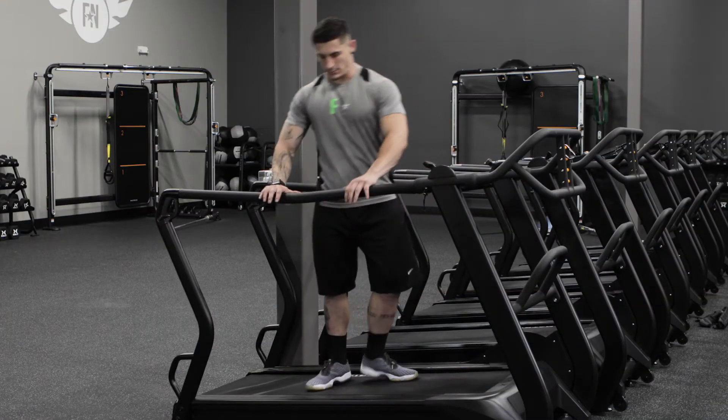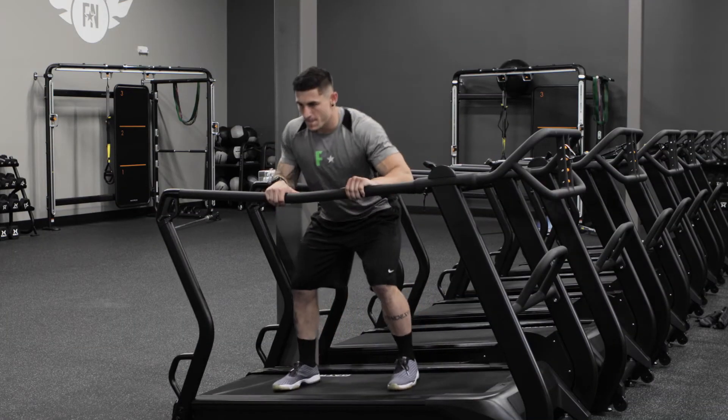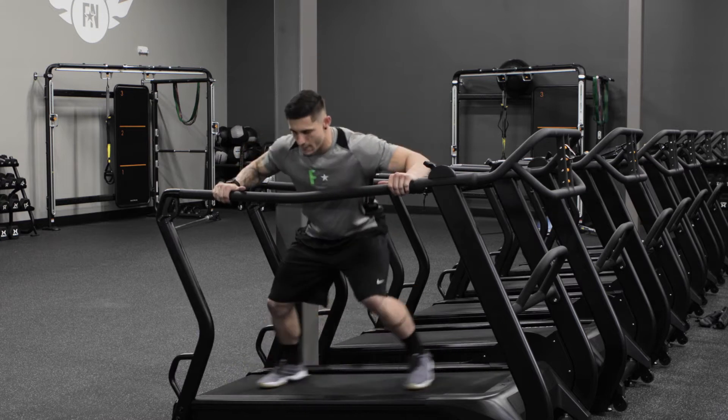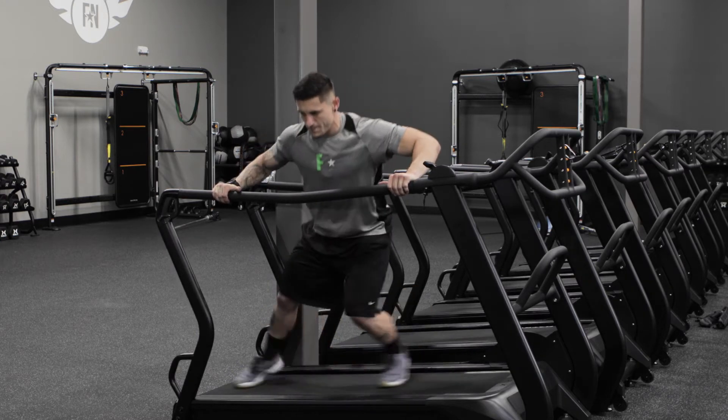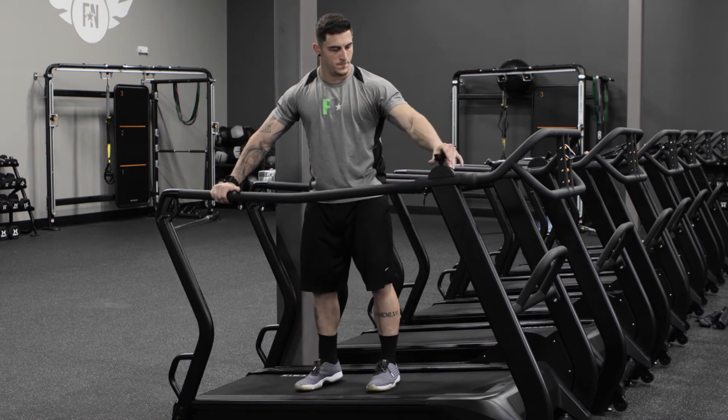With the S-Drive today, we'll be working on the side shuffle. We're going to turn our body sideways, have our feet slightly outside of our shoulders, and place both hands on the bar. We're going to sit as low as possible so we feel it in our glutes.